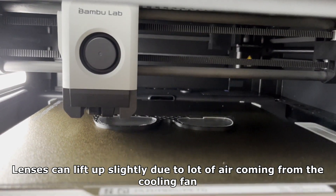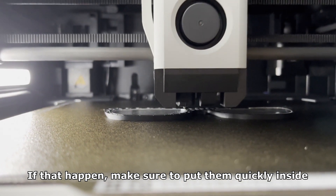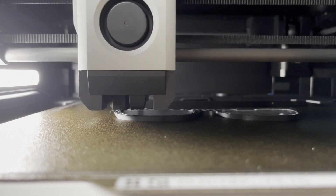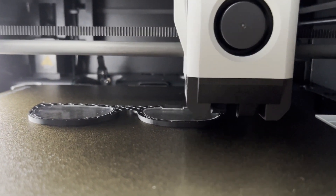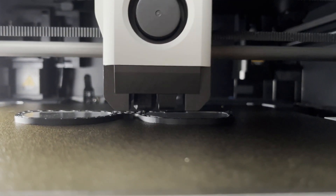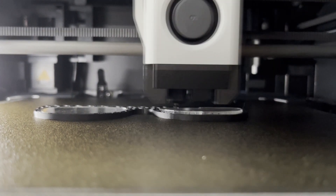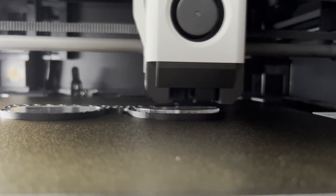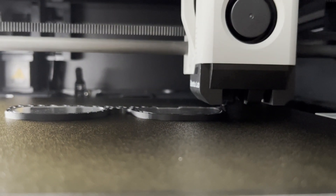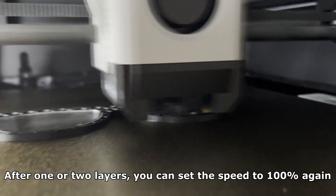Glasses can lift up slightly due to a lot of air coming from the cooling fan. If that happens, make sure to put the grip inside. After one or two layers you can set the speed to 100% again.